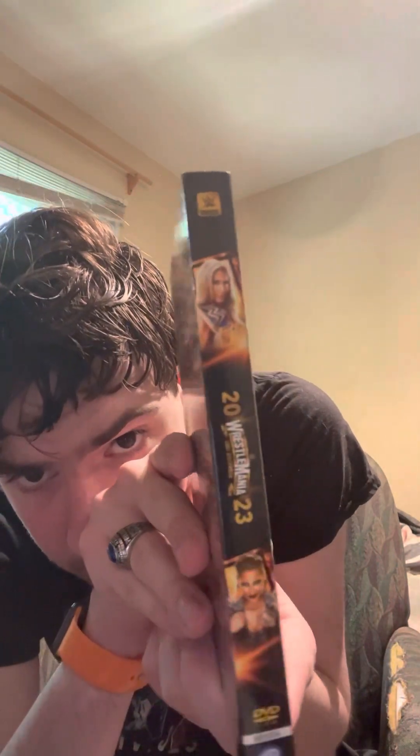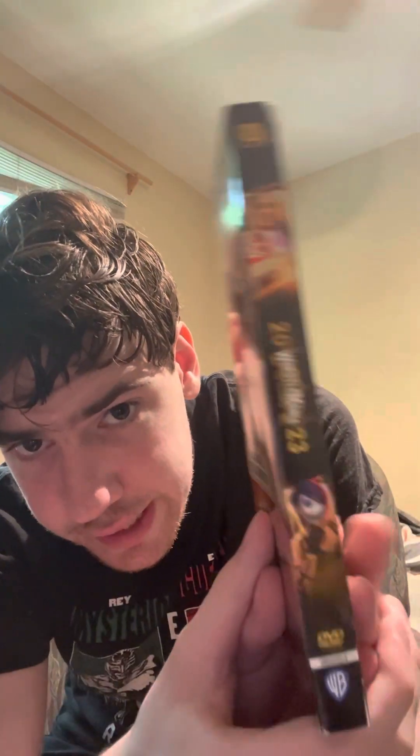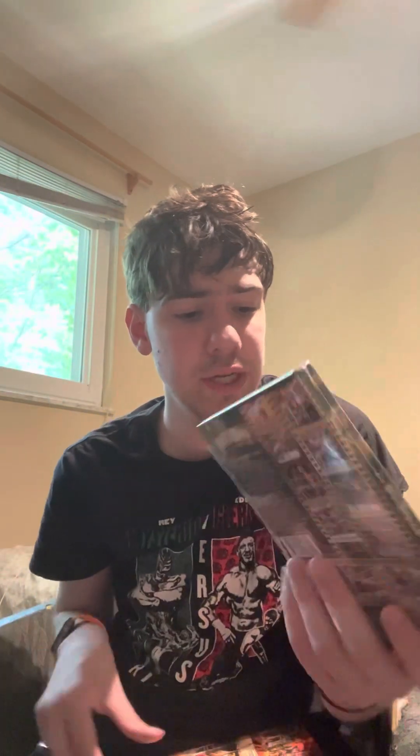Here's the spine of the disc — first Charlotte and Ria, and then Bianca and Asuka. You can take it out and the same thing as the slip. On the back, you have film cells of the event, which is awesome. I really like this WrestleMania and it goes for 510 minutes.